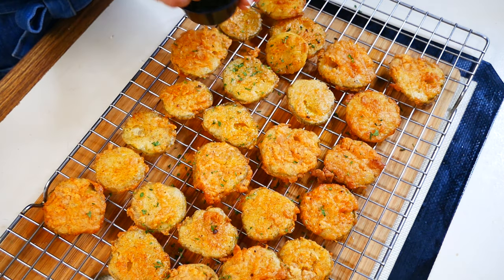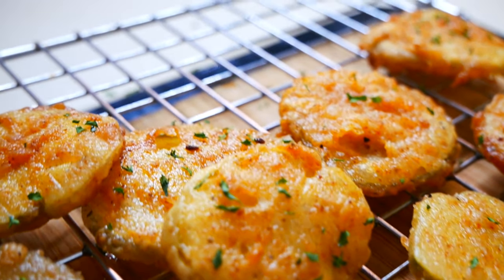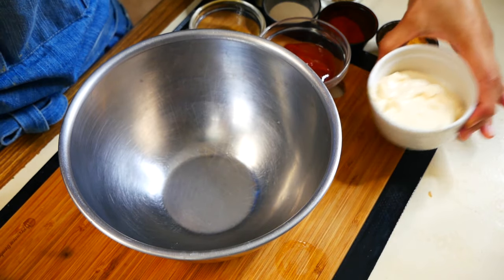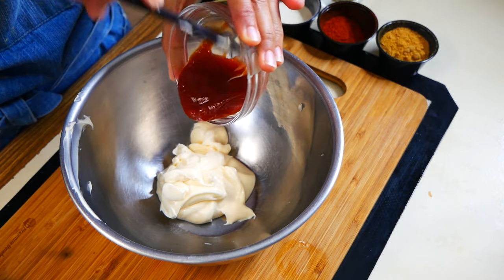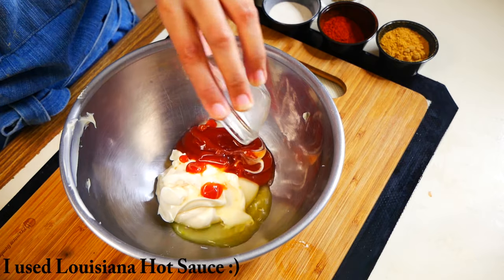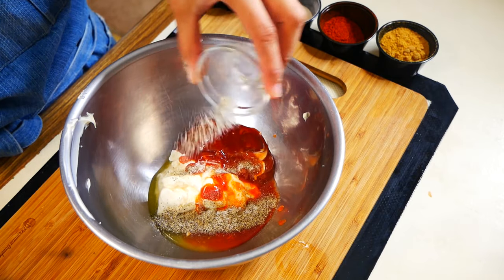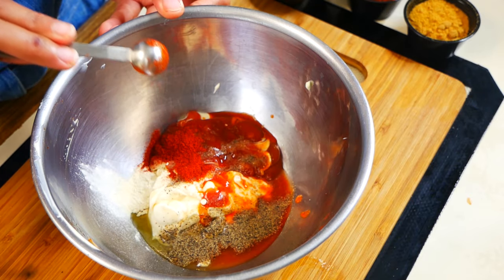Now that our pickles are done, we can start on our delicious dipping sauce. In a bowl combine a half cup of mayonnaise, two tablespoons of ketchup, two teaspoons of pickle juice, one tablespoon of hot sauce, a quarter teaspoon of salt, a quarter teaspoon of black pepper, a half teaspoon of garlic powder, and one teaspoon of smoked paprika.